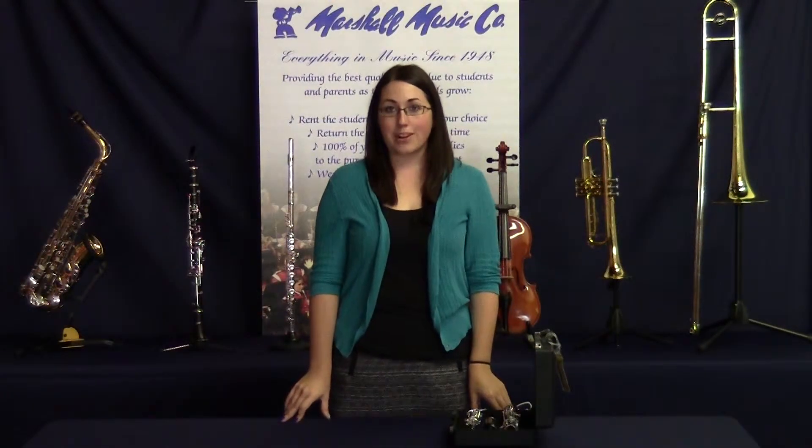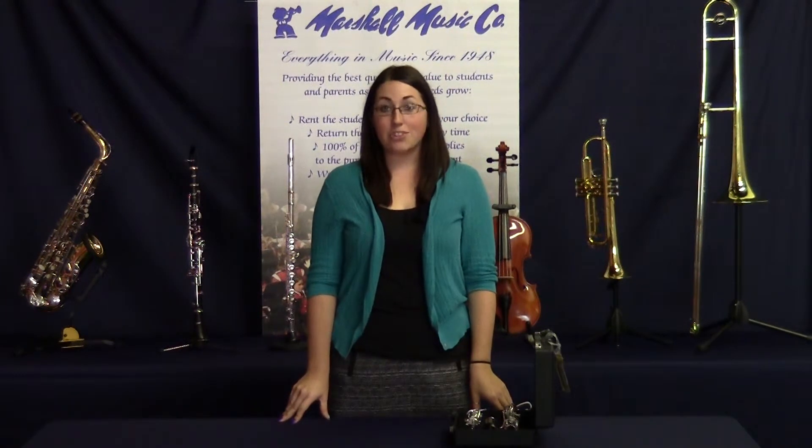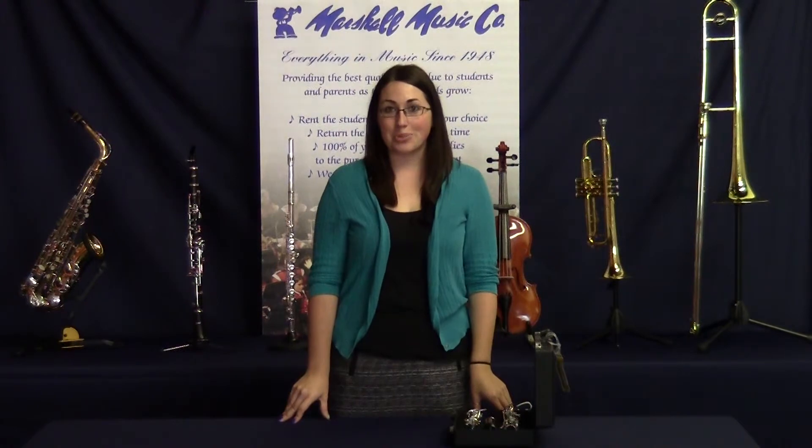For general maintenance and other repairs, bring your instrument into our shop at least twice a year. Thanks for joining us today and tune in next time to the Marshall Music Minute.